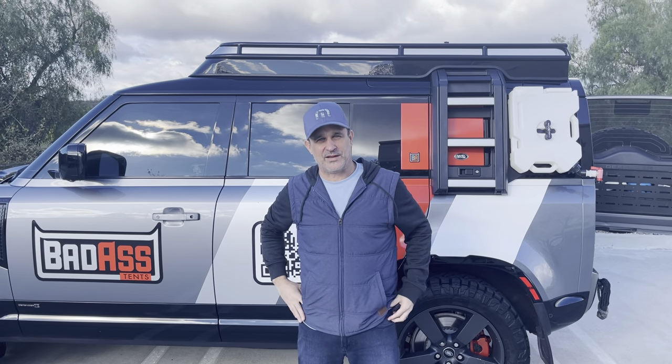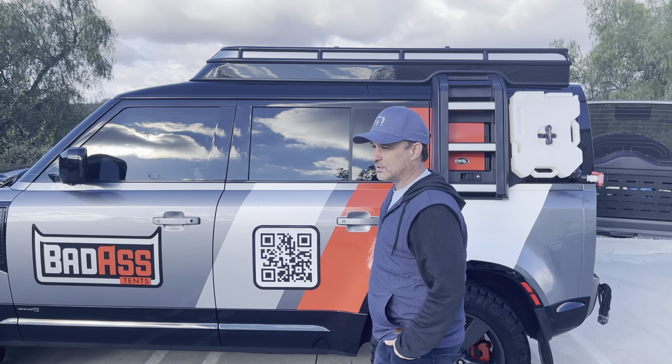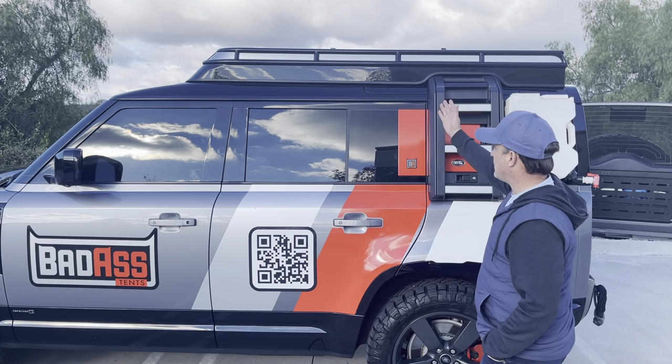All right, hey, how's it going? I'm Roger Davis from Badass Tents. Today I want to show you how to deploy and then put away your rooftop tent on a new Defender. This is a 21 Defender X with a Convoy model.